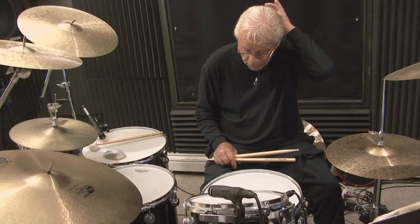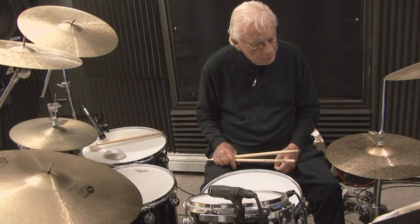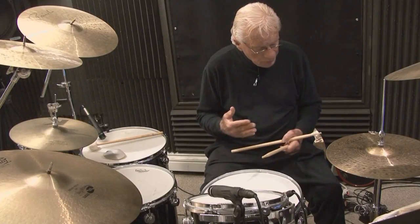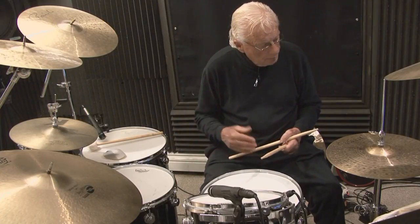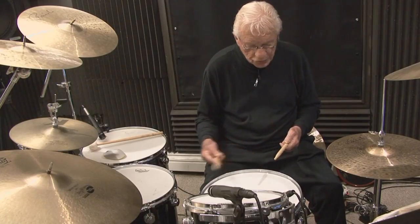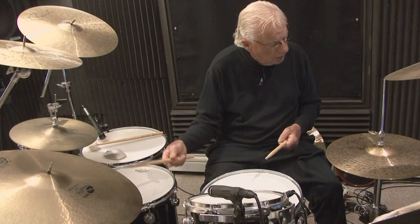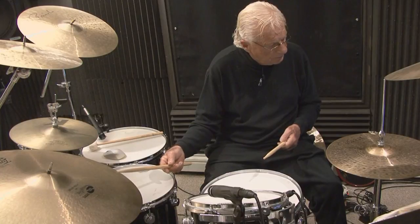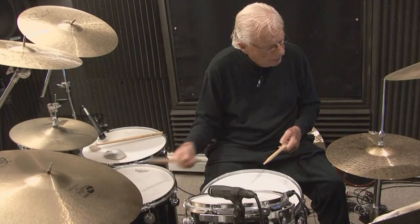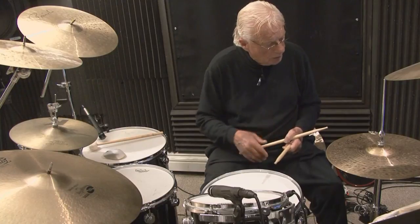We're working from the Pattern Series, Time Functioning, the New Breed, and the Stick Control book. I'm taking one of these systems from the New Breed and I'm going to utilize it in a couple of different variations. We're in 16th note formation: one-E-and-uh, two-E-and-uh, three-E-and-uh, four-E-and-uh. Now I'm going to play my snare drum on the counts of two and four while that's going on.